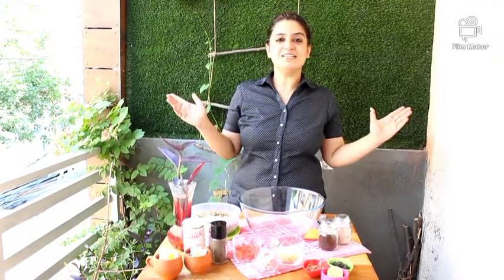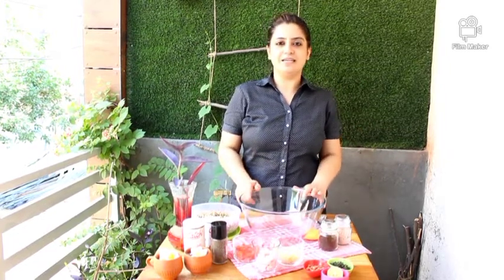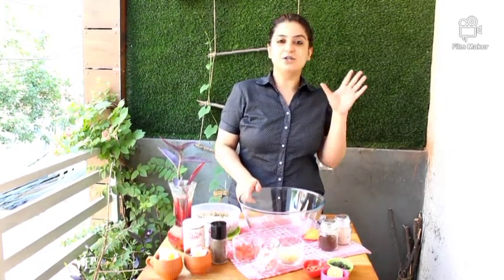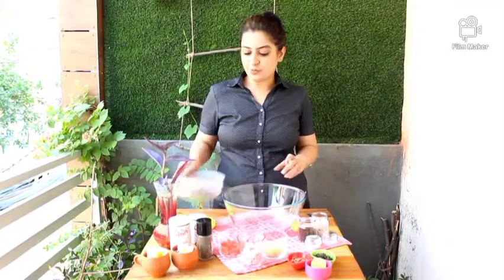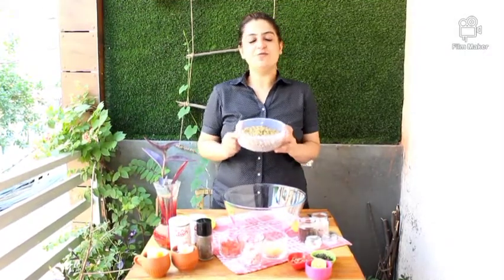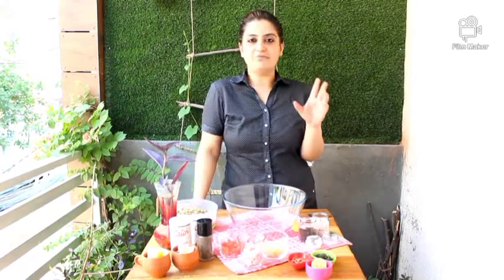Hi, good morning everyone! I'm Sonu at Sonu Kadhaaba. On this hot summer morning, I am here for you all with a cool, power-packed, energetic breakfast. We are making sprout salad with watermelon juice combo, and this is our power-packed breakfast.